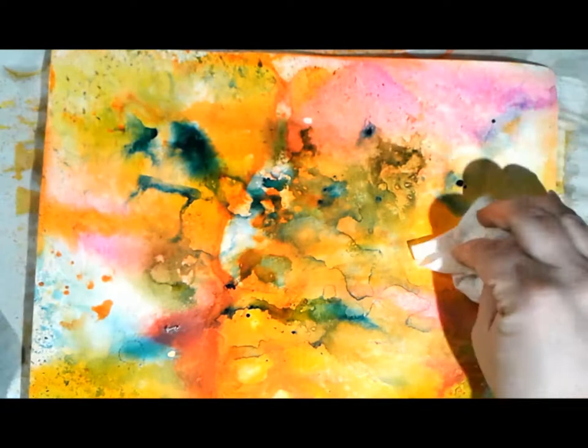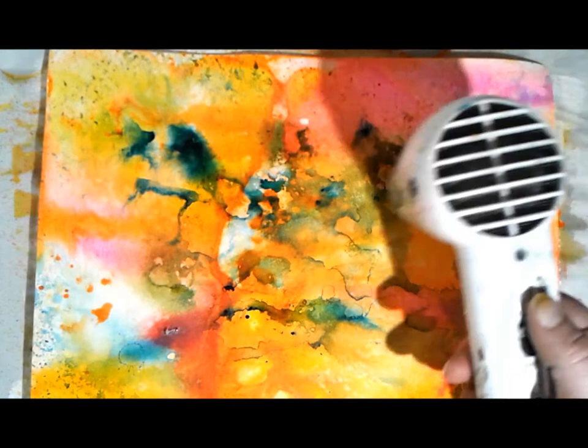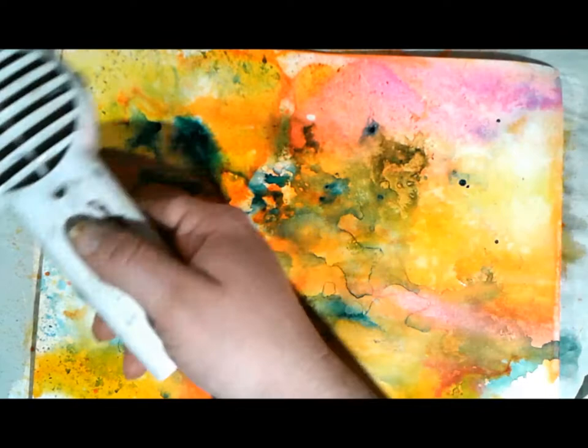I'm not really aiming for anything specific yet, just getting color on the background. I know I don't use color that well or that often and I definitely need to practice, so I threw down some color.